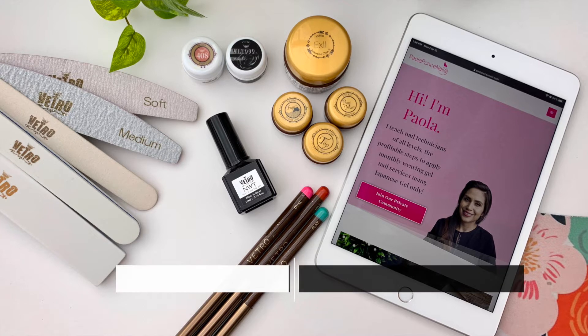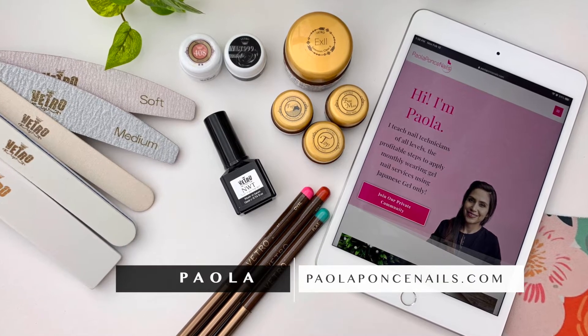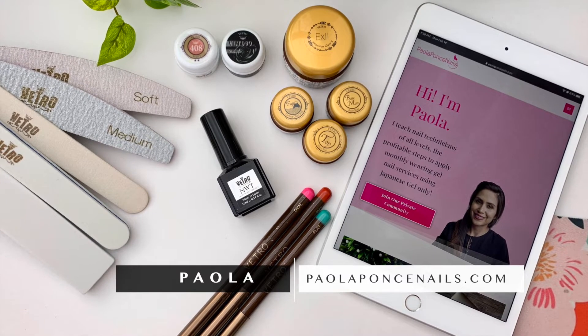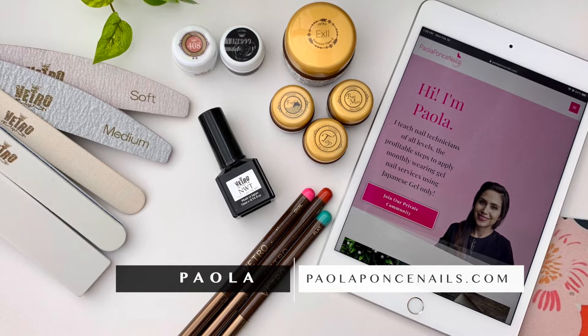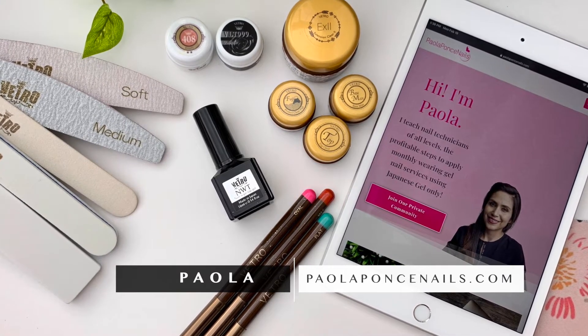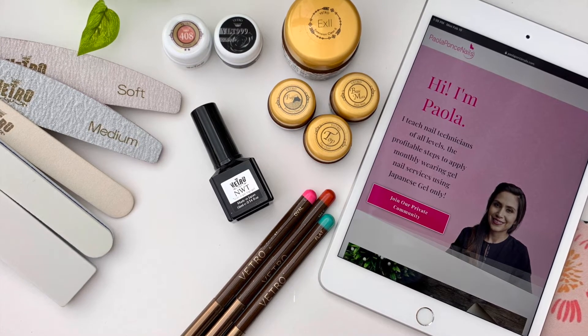Hey there, I am Paula of paolaponsanails.com and I help current and aspiring nail techs become thriving entrepreneurs by mastering all of their gel nail services using premium soft gel only. If this sounds like a niche you'd like to consider exploring, then at the end of this video do consider subscribing.